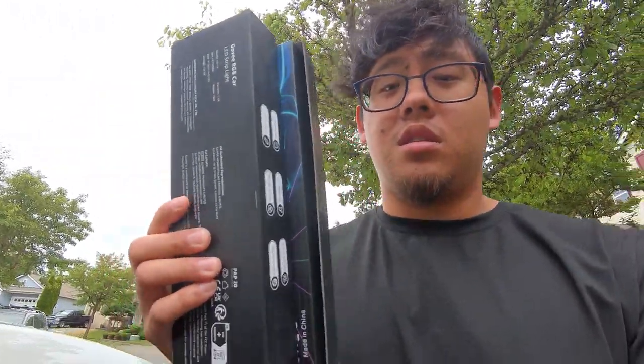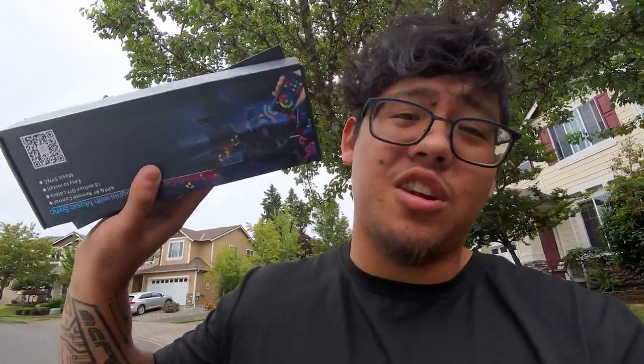I've got my lights here - I have two of them actually, so I don't know which one I'm going to use. There's one that's goV, which is what I typically use, and then there's another one that's off-brand or something. Maybe I'll use the goV because I plan on keeping this car for a little bit longer.